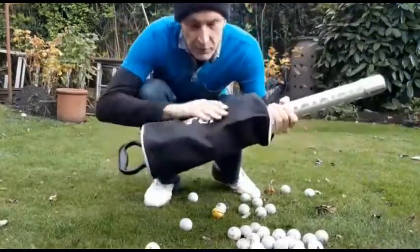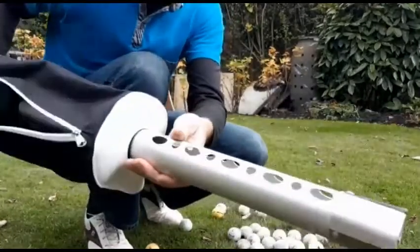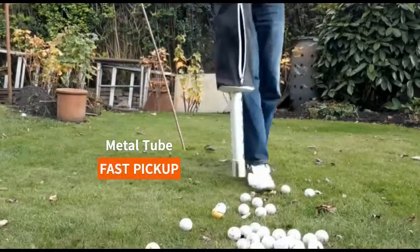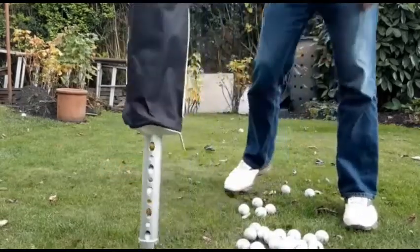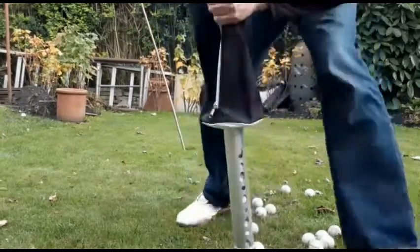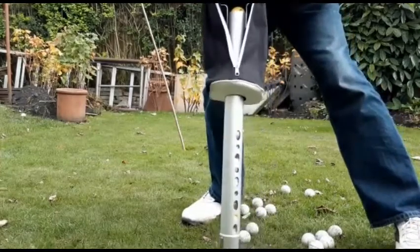So golfers, I've got this new PGM golf ball collector and we're going to give it a little bit of a bash, ok? Now as you can see, inside, the balls start to pull up as soon as I press them.